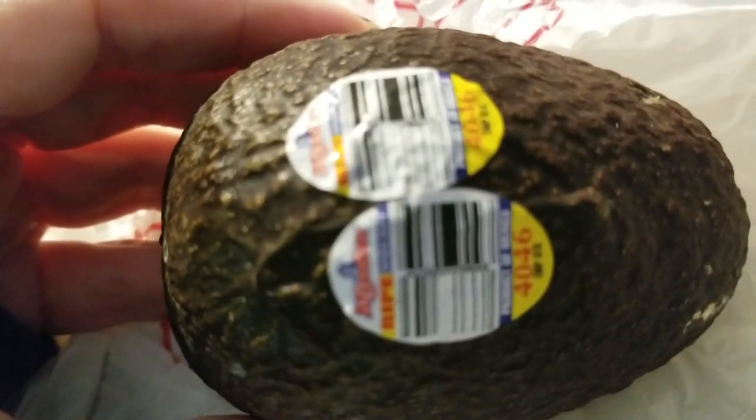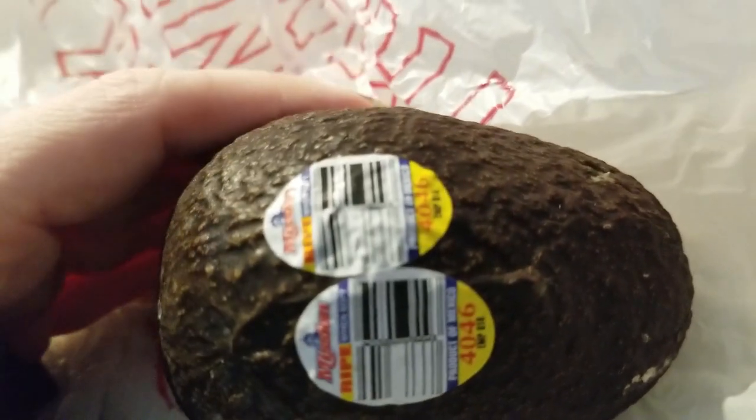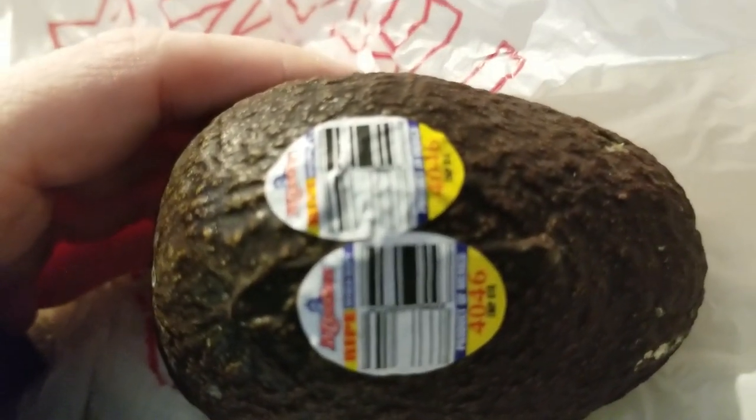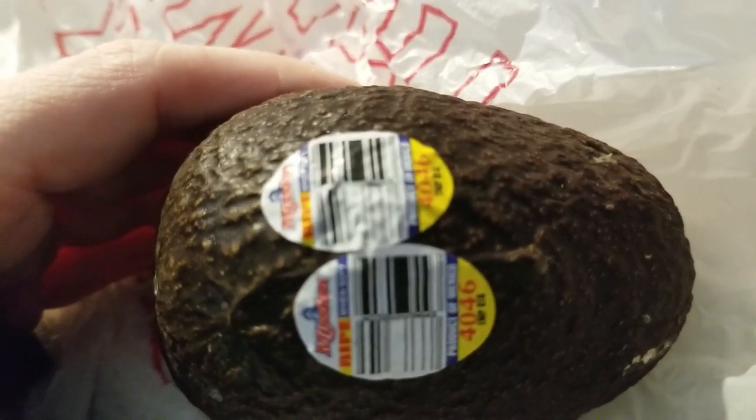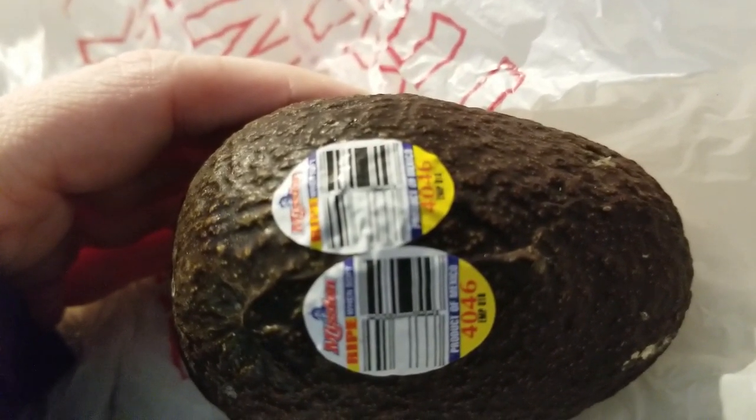As I learn more about the carnivore diet I'll fill in the blanks — meanwhile, there you go. That was a delicious breakfast. The meat takes about 15 to 20 minutes to cook depending on your level of heat and how much you're cooking. Have a blessed day!